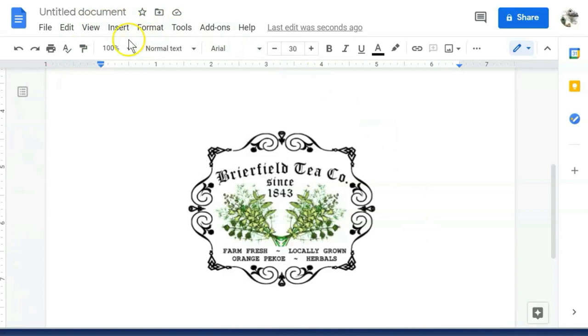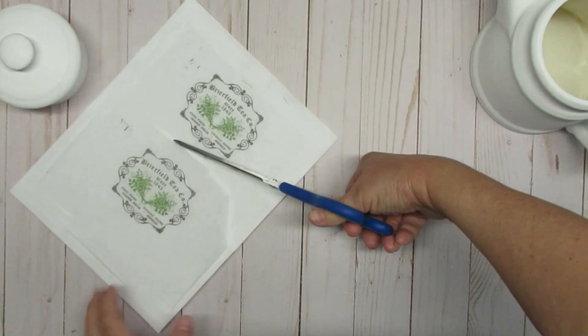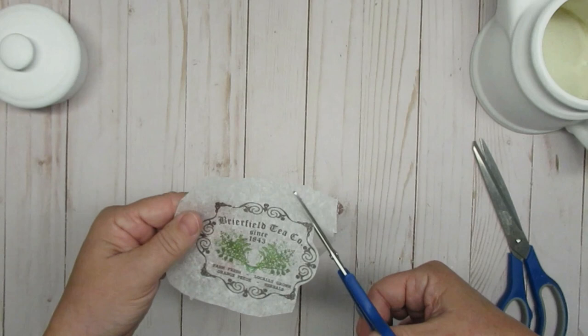Finally, I'm going to go to my file menu and click the print button and send it to my printer, making sure that I have my paper already inserted. Next, I'm going to cut out what I want and I'm choosing the bottom image. I'll save that top one for another project down the road. Using a smaller pair of scissors so I have more control, I'm going to be cutting out all the way around the image and I usually leave about an eighth of an inch white space on the tissue paper itself.